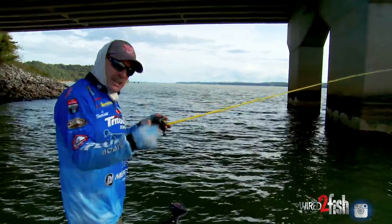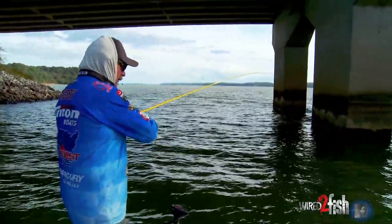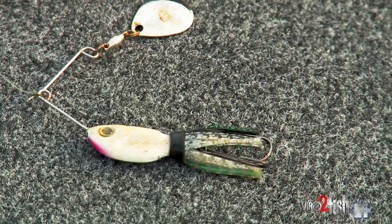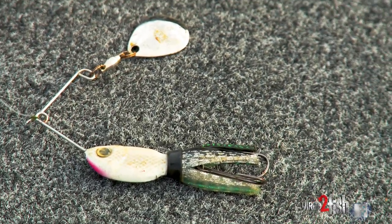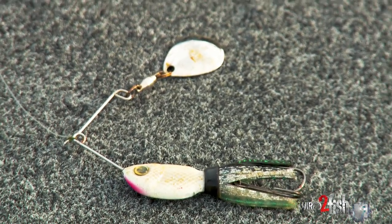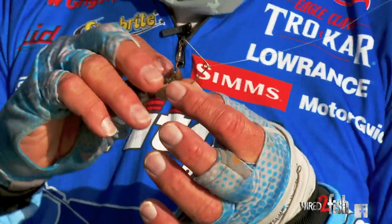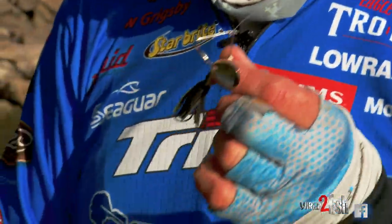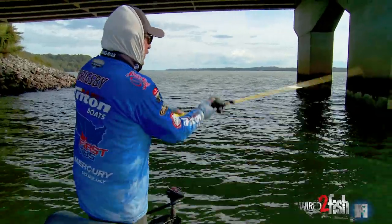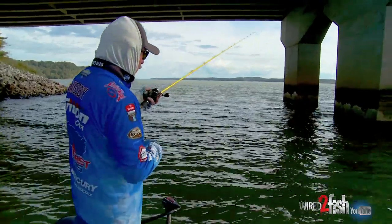You can fish it in trees, believe it or not. It's extremely, extremely weedless because of the double hook — as you can see, there's no treble hook. It comes through stuff and it just doesn't get hung. Because it's more of a horizontal presentation on the hook and the bait, you can bounce through stuff and it just kind of kicks it out of the way.